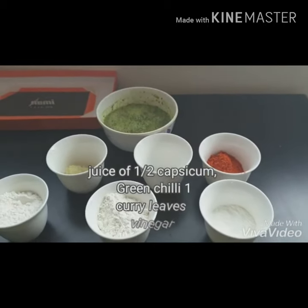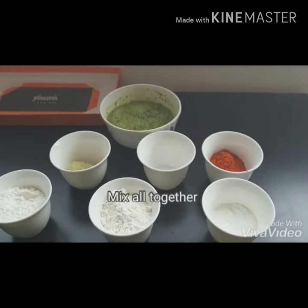Capsicum, green chili, and other ingredients.